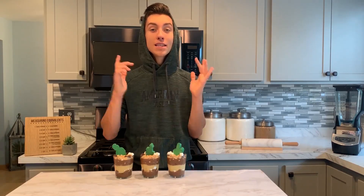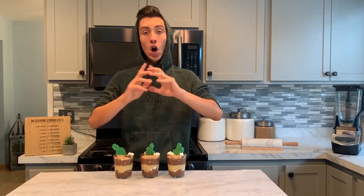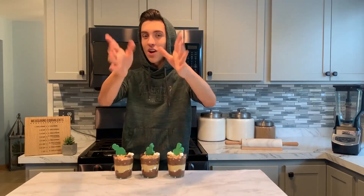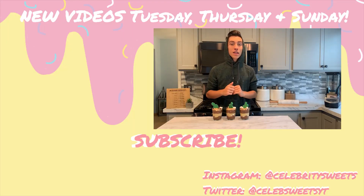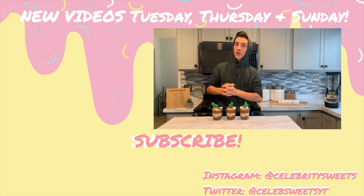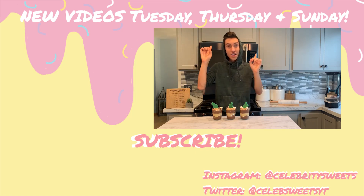If you happen to make this, please share with me on Instagram or Twitter. And if you have any other requests for another celebrity sweets, leave those down in the comments below as well. Don't forget to share this video and subscribe. And until next time, save our life and make it sweet. I hope you enjoyed today's video — if you did, let me know by hitting that like button down below. And while you're at it, subscribe — you can do that by clicking this cute little donut right here. If you're looking for more content, up here's my latest video and down here's what YouTube thinks you should watch. That's all for today, I'll see you guys in the next video.